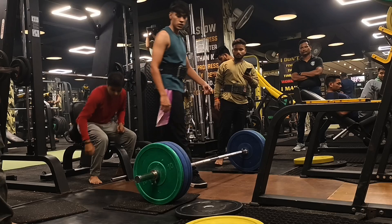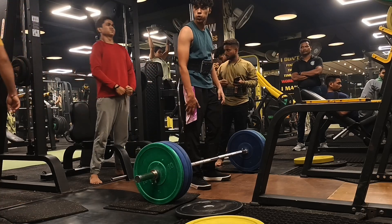Welcome to my channel. Today you are gonna see my back day routine. I hope you will enjoy my video. So today we are gonna start our routine with the deadlifts. I am going with the voiceover because the music was so loud in the gym.